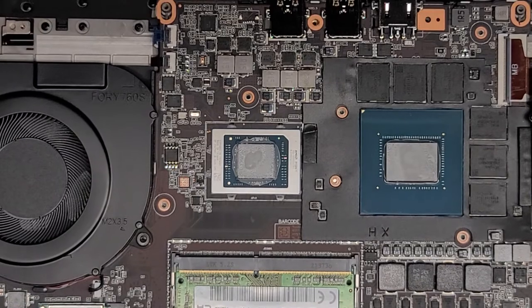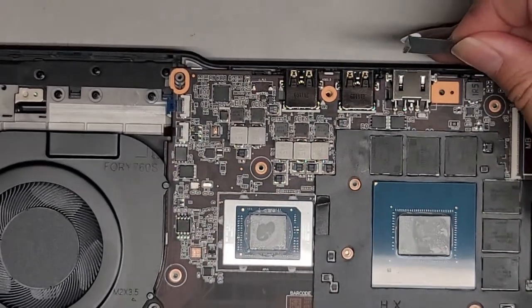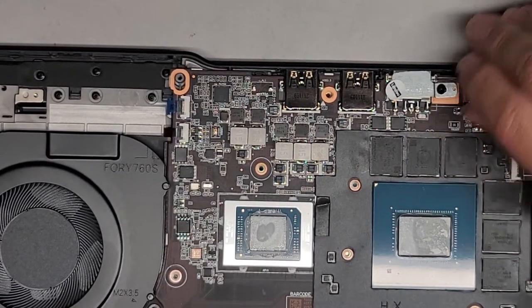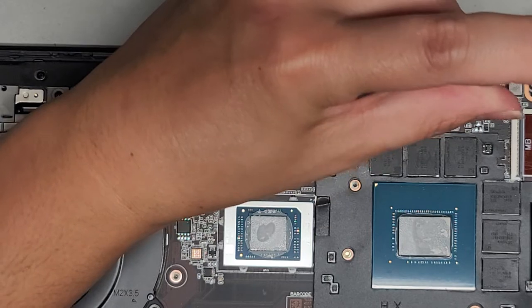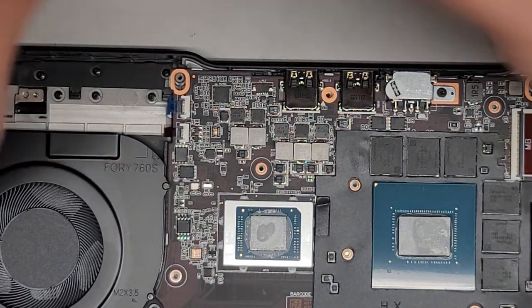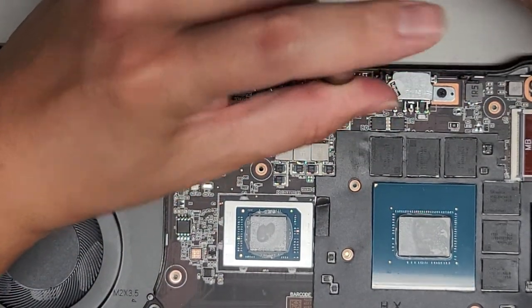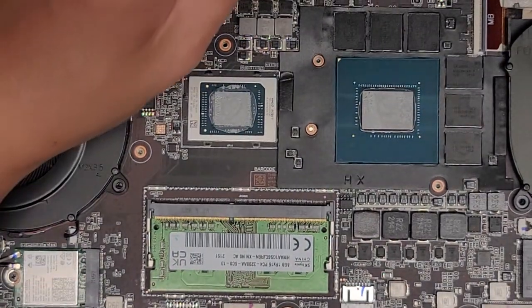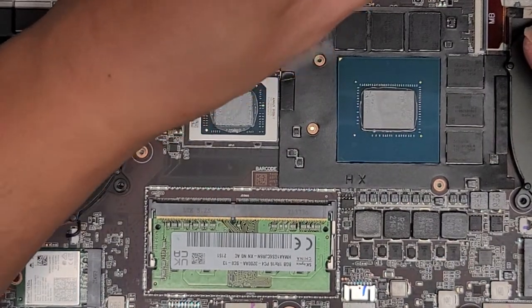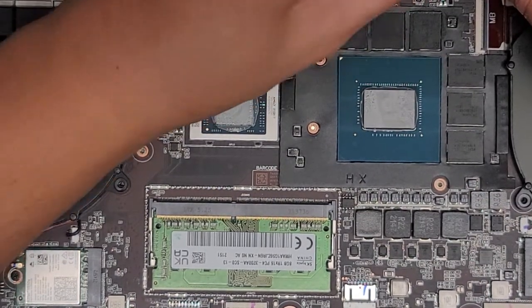We've got all the other screws but we're going to have to do the heat sink ones later. We're going to hook this back into this little groove next to the charge port connector, then get that screw in. Hopefully everything is lined up right. Make sure the ports and everything are aligned — looks good. If anything, it might need to shift over a tad, but we'll just tighten it back down. We can take the Lenovo sticker and cover up that screw again.